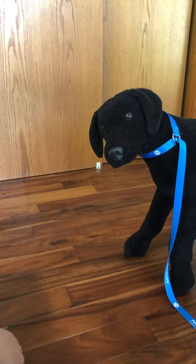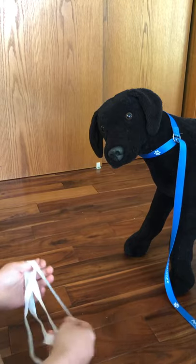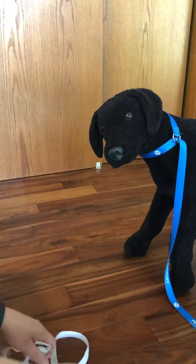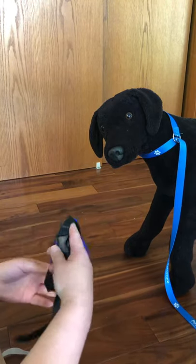Hello. I'm going to demonstrate for you how to use a gauze muzzle or a rope muzzle with a dog. You might want to use a rope muzzle if you're in a situation where you cannot get near the dog with a regular muzzle or a commercial muzzle.